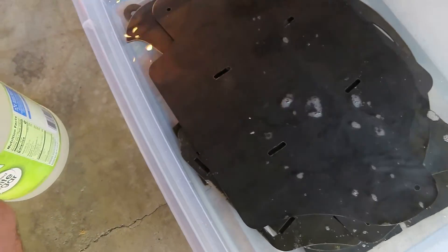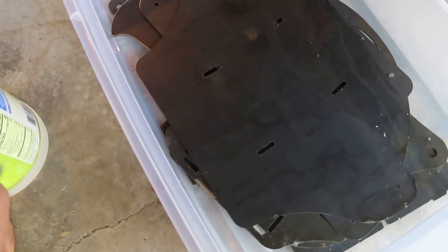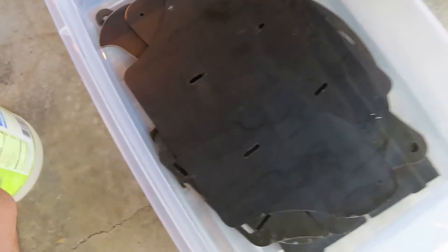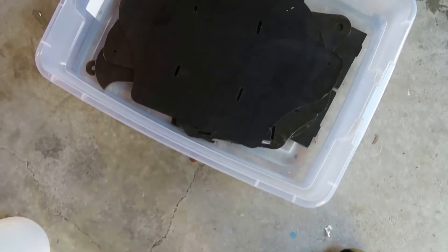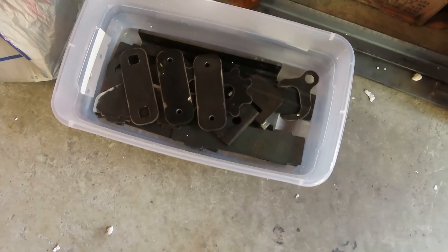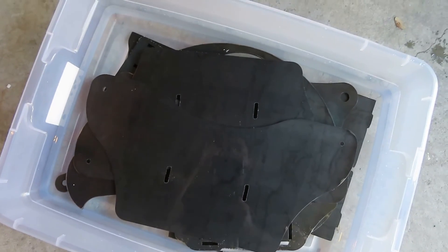Alrighty. So there's one bin and there's the other one — small parts and bigger parts, all soaking. We'll see you again in a while, peace.